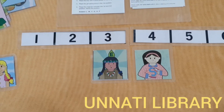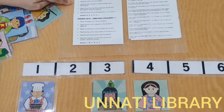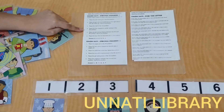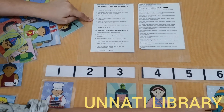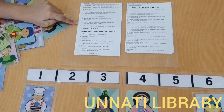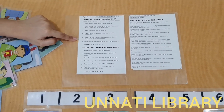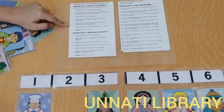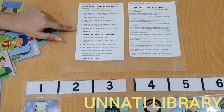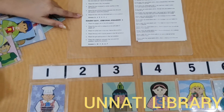Next is: place the chef in the first position — so we place the chef at the first position. Place the boy wrapped in winter clothes in the sixth position — so we place him on the sixth position. Place the girl licking the lollipop between the fourth and the sixth position and name the position — that is the fifth position. And the last one: place the boy with the fractured arm in the second position.